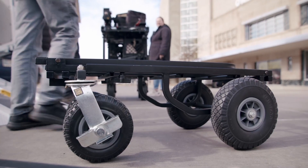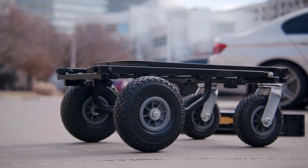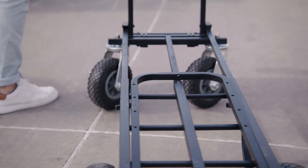The front wheels rotate and they lock — they've got brakes on them. These tires are chunky and roll over pretty much any kind of surface. And they don't run flat, so you don't have to worry about filling them up.